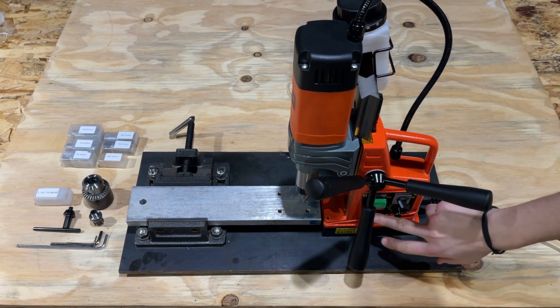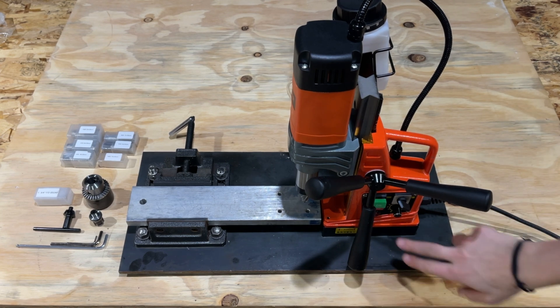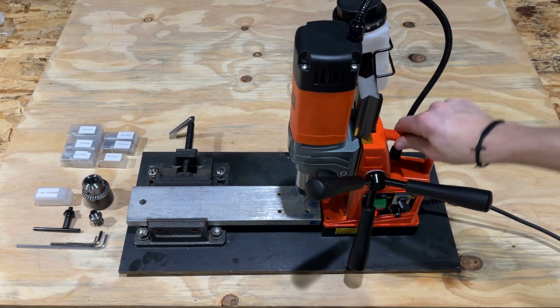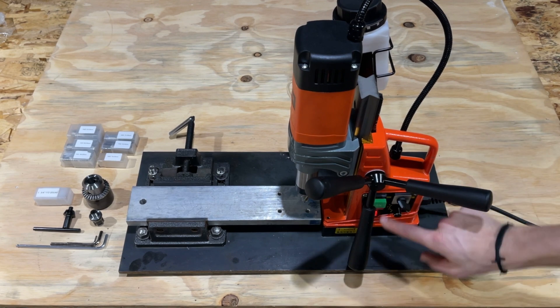First thing — you'll want some safety glasses and also some hearing protection. We're going to engage the magnet. Now it's solid; it doesn't move at all, which is pretty awesome. Then we're going to engage the drill. Right now we are in forward.